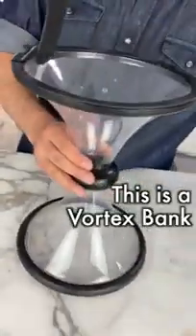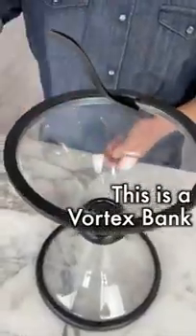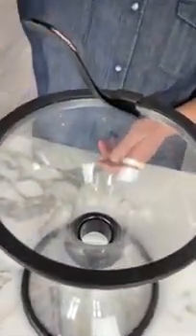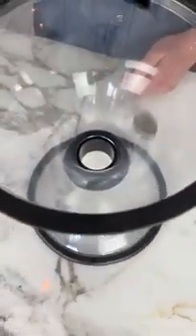This is a vortex bank. You might see these in science museums. You put the coins in the top and then, thanks to centripetal force, they roll around the bank before they are deposited.